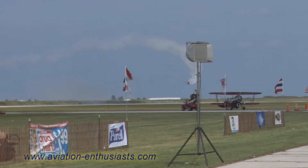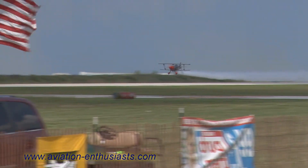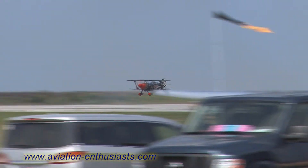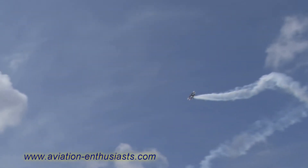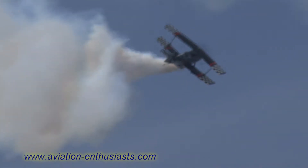And now we hear yet another member of the Six Sticks of Dynamite firing up — it's the Shockwave jet truck. Now they've got it right there at center. A big round of applause for Skip and Melissa — I love that one.